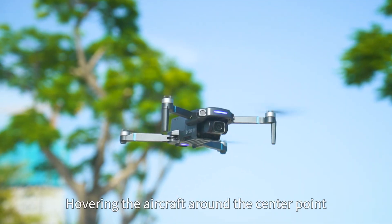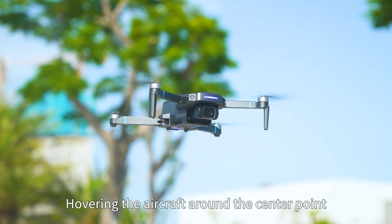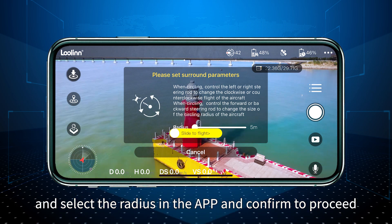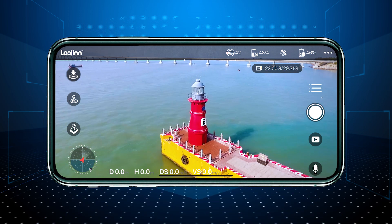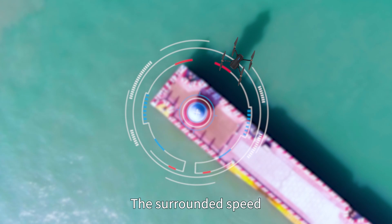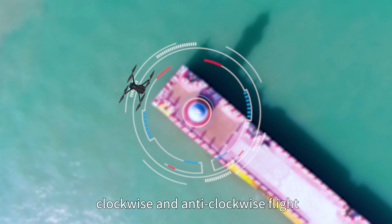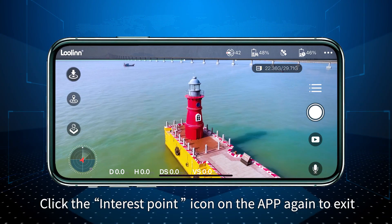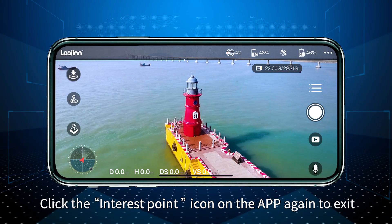Point of interest flight: Hover the aircraft around the center point and select the radius in the app, then confirm to proceed. The surrounded speed and clockwise or anti-clockwise flight direction can be adjusted by pushing the right joystick. Click the point of interest icon on the app again to exit.